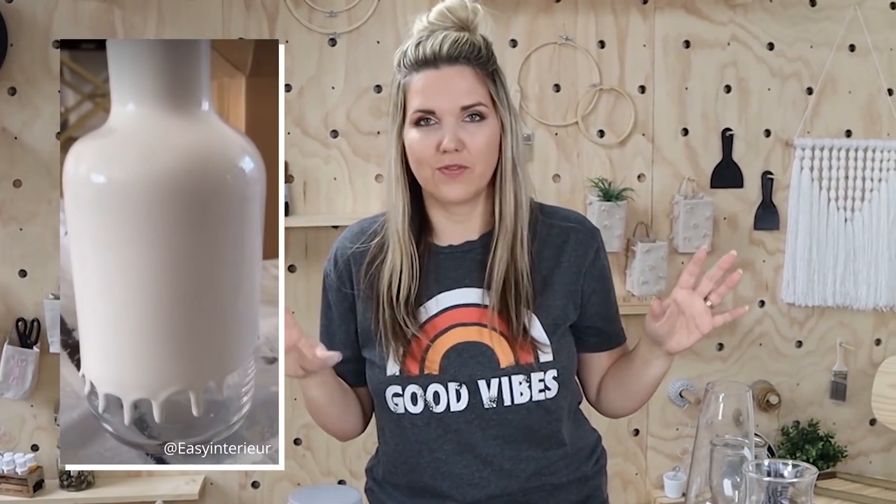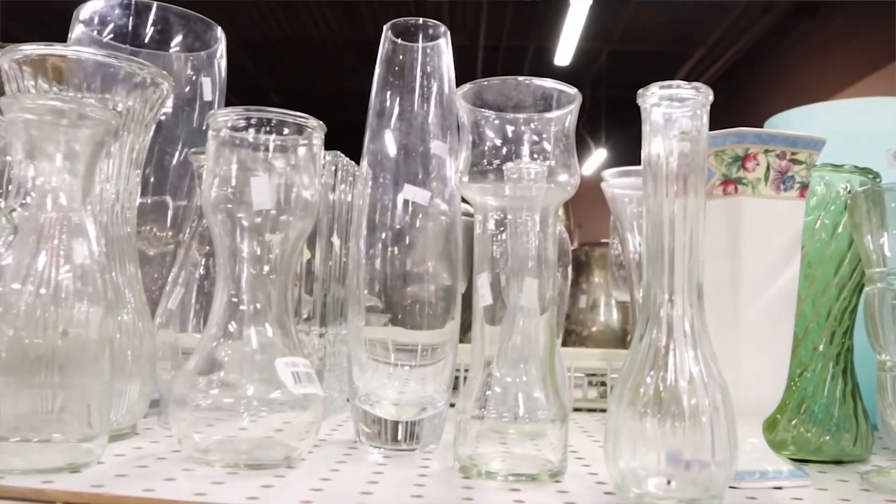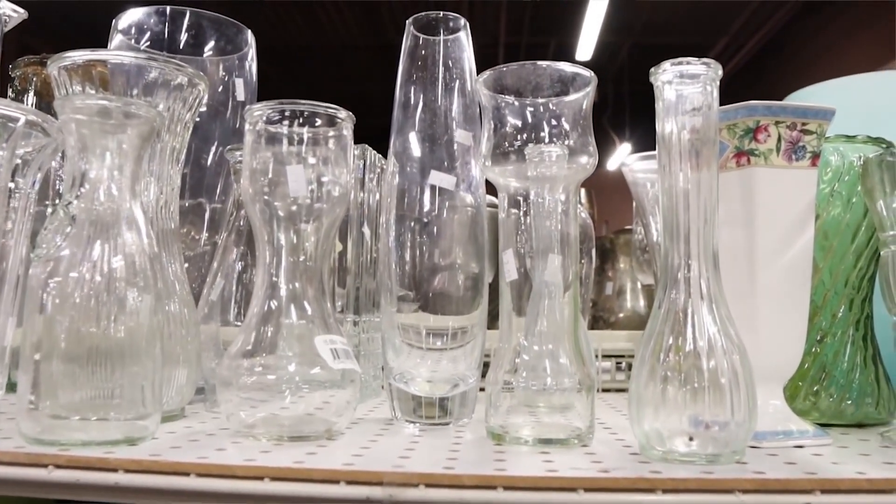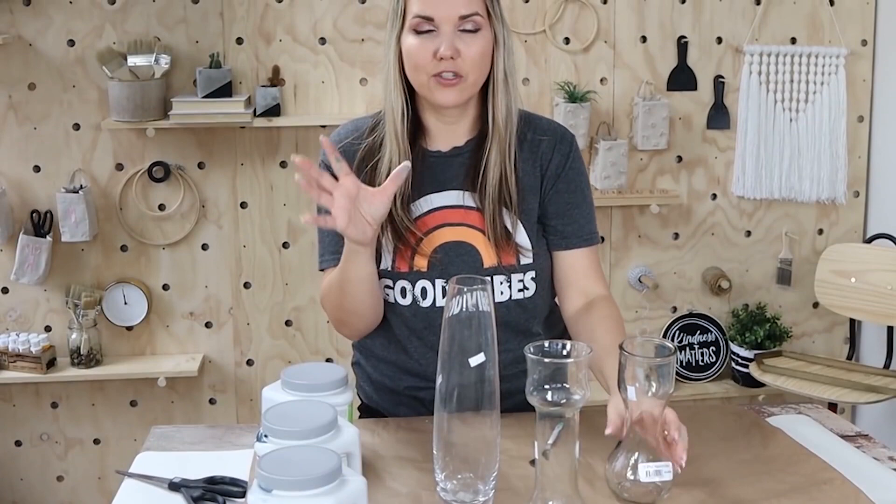The next viral idea I think is so fun and so inexpensive. I love anything that has to do with paint and this is just fun. You guys are going to love this. I went to the thrift store and I picked up three different glasses that had just a really fun shape to them. This is actually a paint dipping technique where we're going to put these in actual paint.